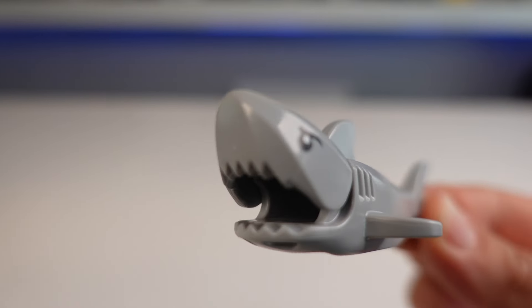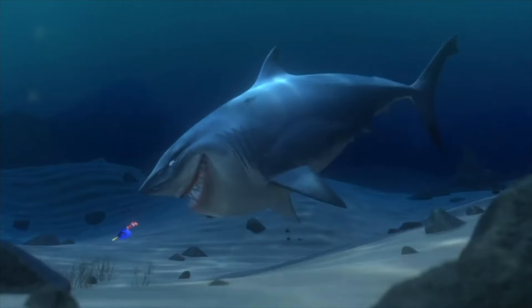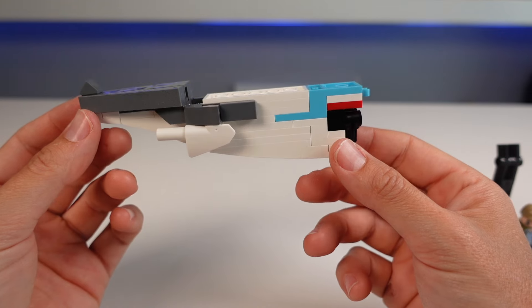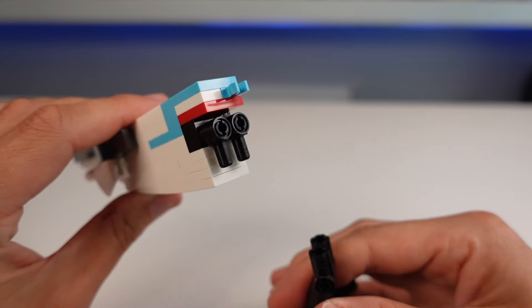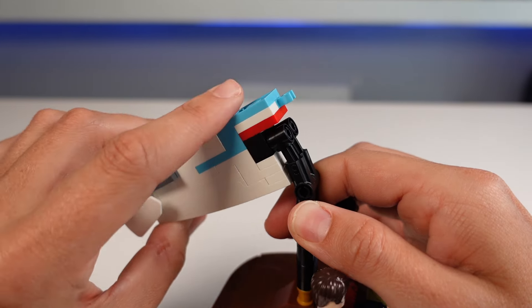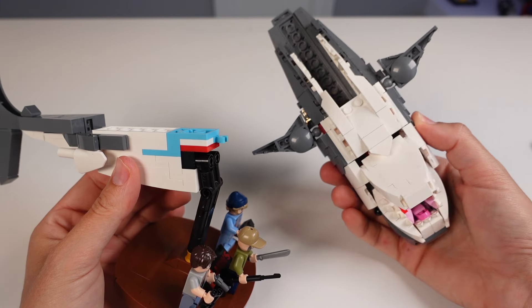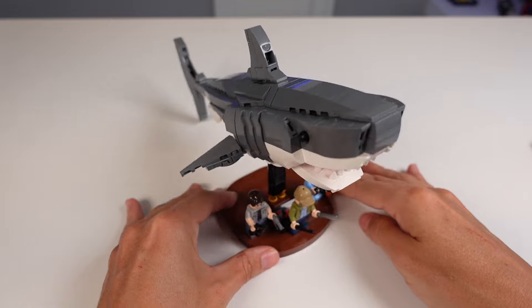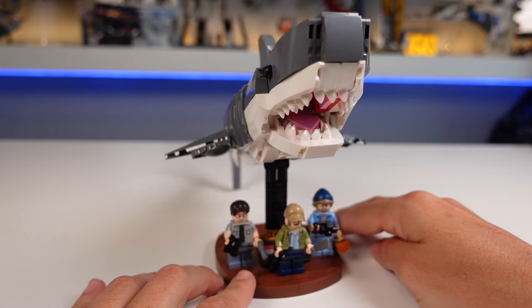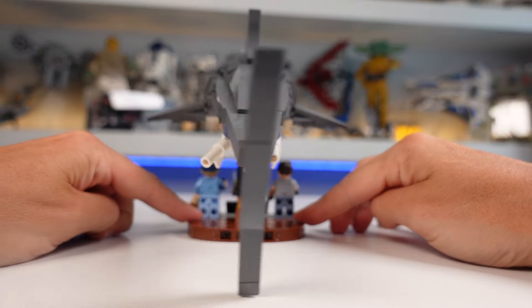Now let's get on to my actual favorite character of the movie, Jaws, nicknamed Bruce. Building this model was impressive to say the least. This back section is the display part and these two Technic axles slot into the display stand and can pretty much stay there forever. Then the rest of the shark can be slid on and clipped into place. That way you can display just the shark and the minifigures in a smaller space, which is brilliant on LEGO's part.